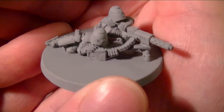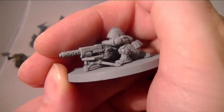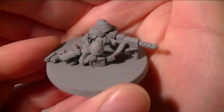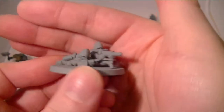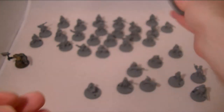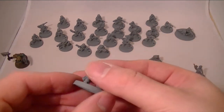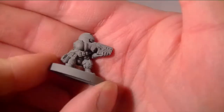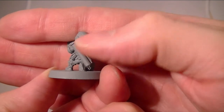This is the heavy weapons team. Obviously, if you wanted to, you could probably convert that to a Lascannon or something similar. I'm quite happy with that. Most of the people I play against won't mind if you use count-as anyway, but where possible I do like the models to show what you've got. I love the detail of what I presume is a little rocket launcher type thing strapped to the back — it's great.